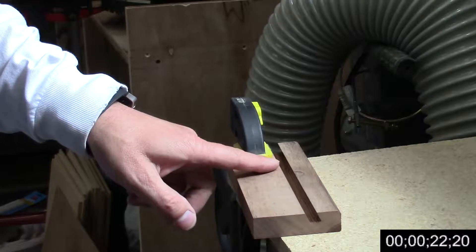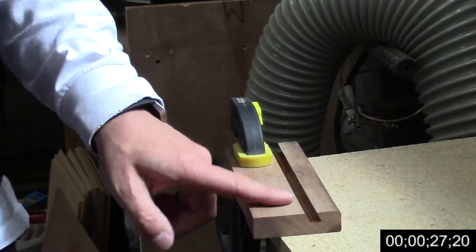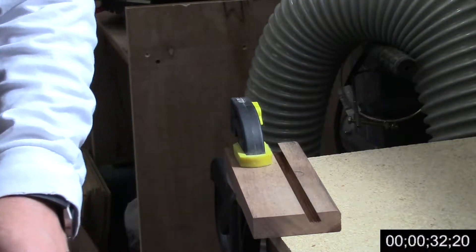Once I have all the cuts made on the table saw and I'm happy with the fit, I just want to clean out the bottom of the grooves. To do that I'm just going to take a chisel and clean her out real quick.